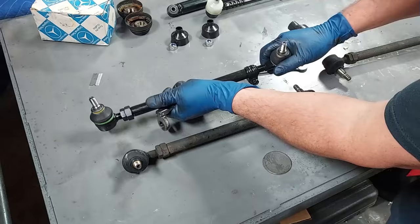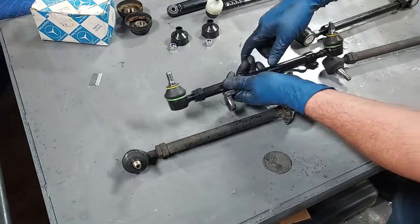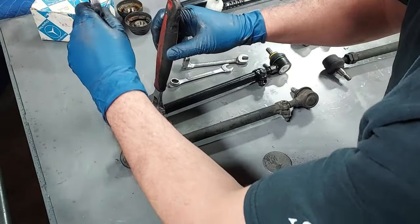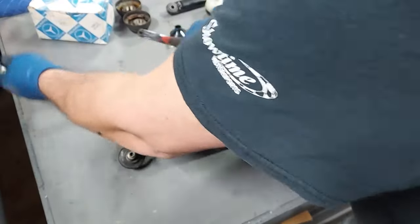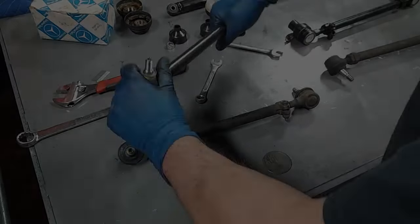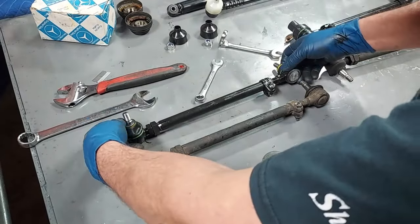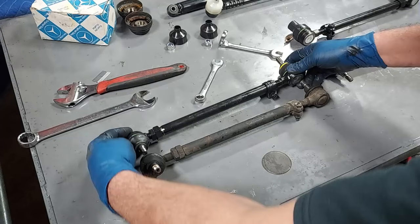There we go — now we can adjust it. I can turn it — I think this one's left-hand thread and this is normal thread. Let's loosen up the other side here — that's just a locking nut. There we go, now we can turn both of these. This is how it came off the car, so I'll try to get these pointed in the same direction.